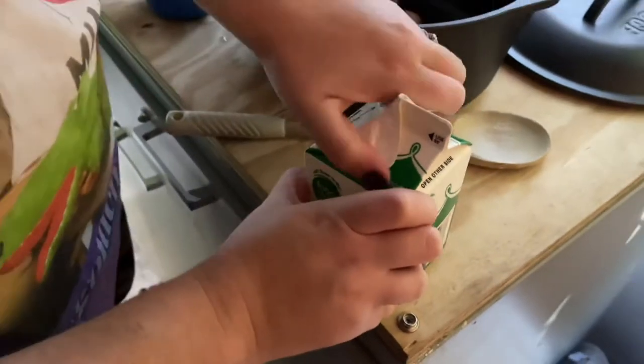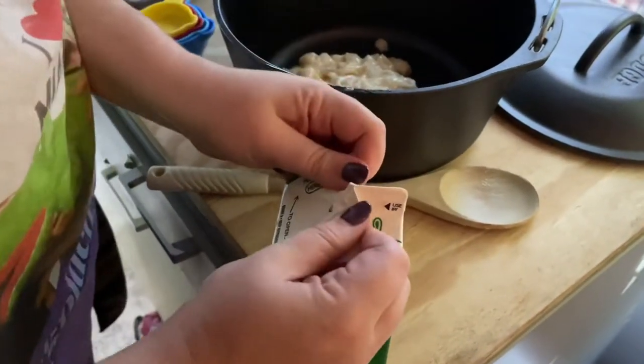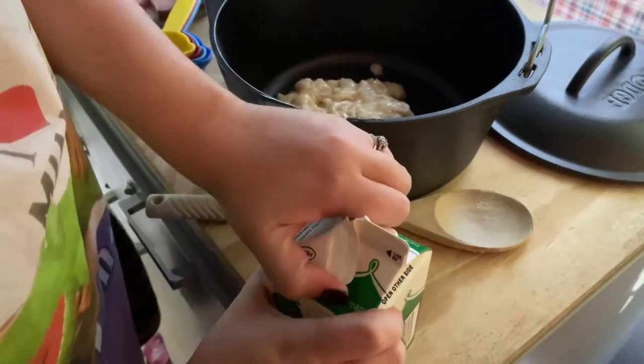And then you need to add some creamer to it. When you start mixing all this stuff together, you're talking about some just goodness right here.